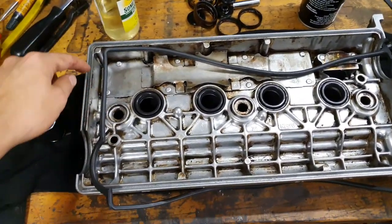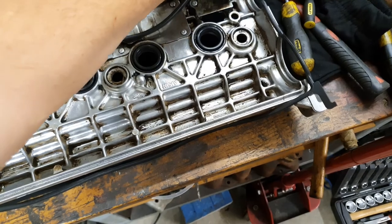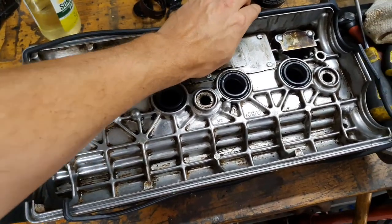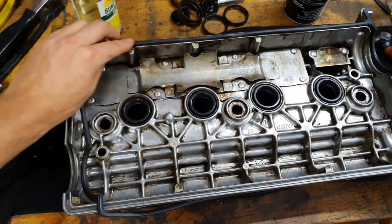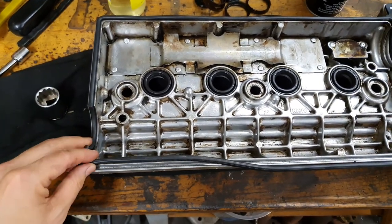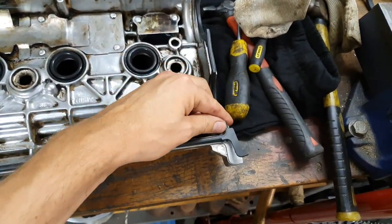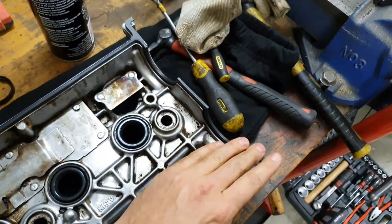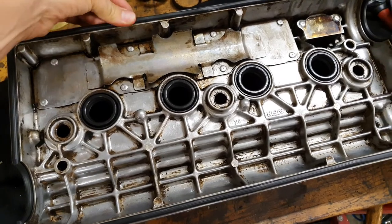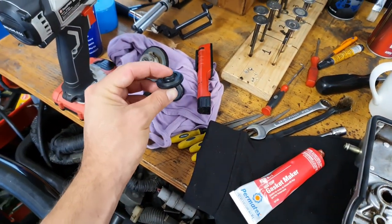Now the seals are in - just make sure it's all clean all the way right round, and then you can start feeding the seal in. This is the 20-valve black top seal that I'm sticking in - it's not actually for a silver top but they're both the same.